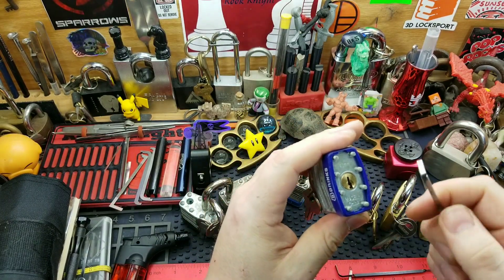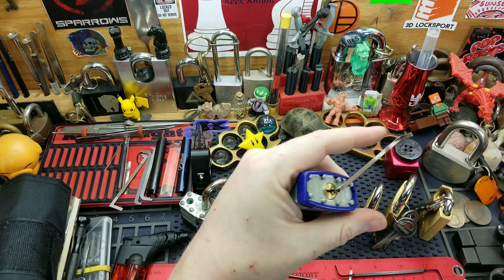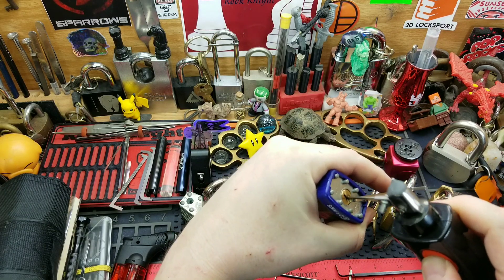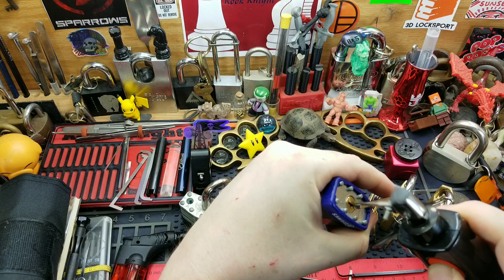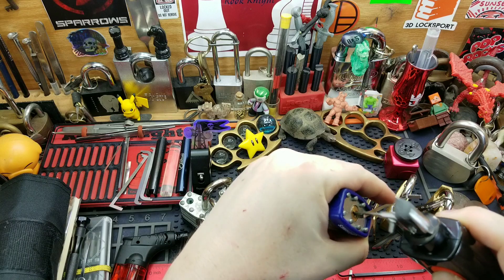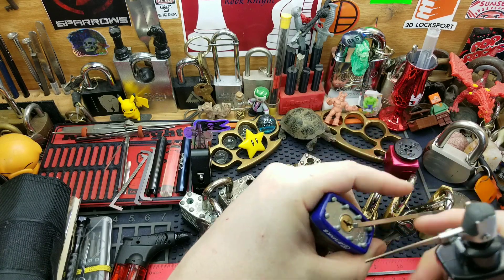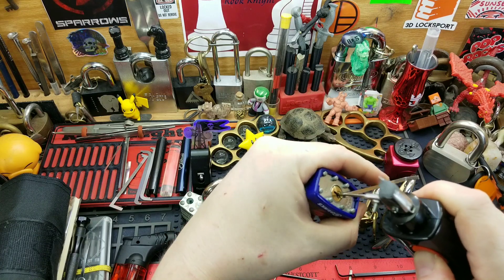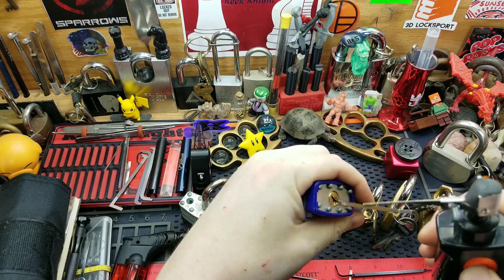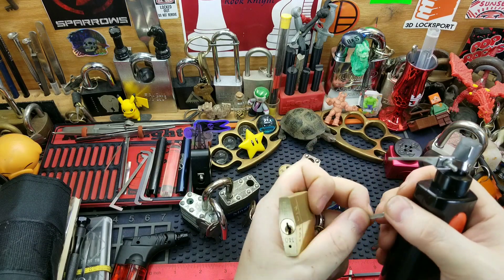The Brinks possibly has maybe one security pin in it — that core moves a little bit. Either way, let's try this. A little rocking back and forth does the trick. I got that one. This is a Master 140 — I think there is one security spool. Mind you, it's only four pins.